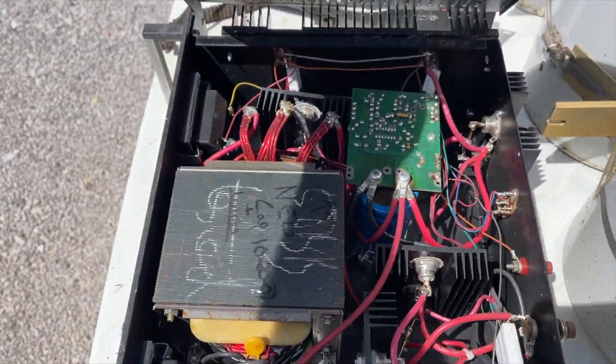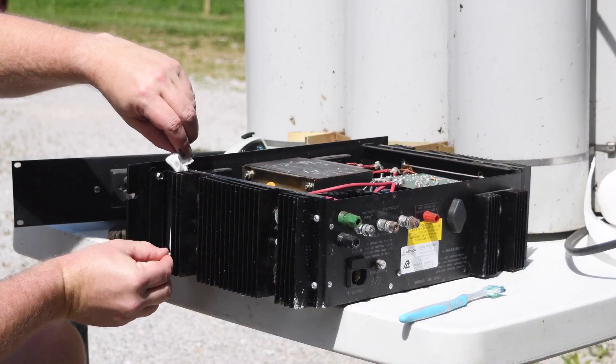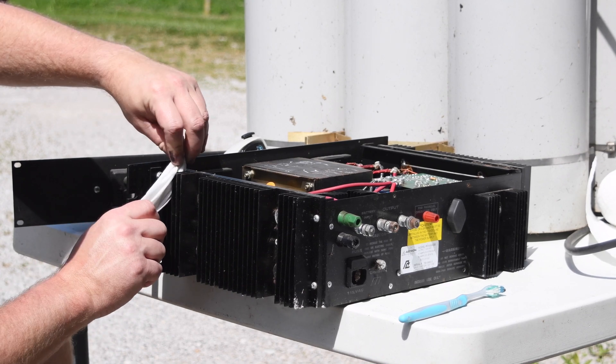I started with the power supply, and as you can see, the inside of it really wasn't too bad. The exterior was dirty, so I started with cleaning the gunk from between the fins, but it really wasn't too horrible.